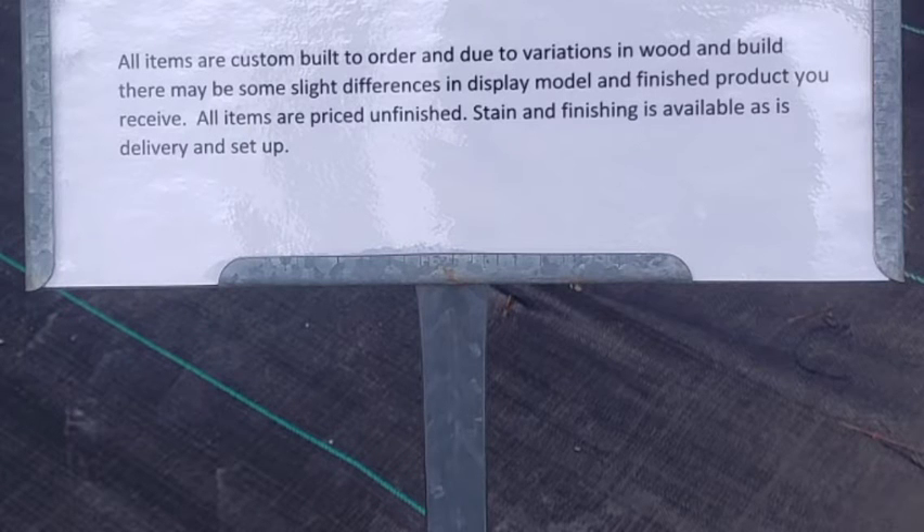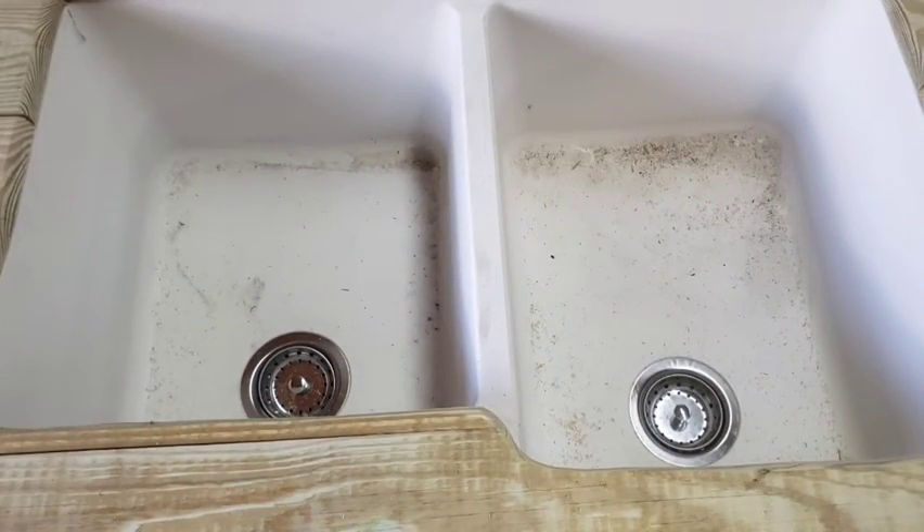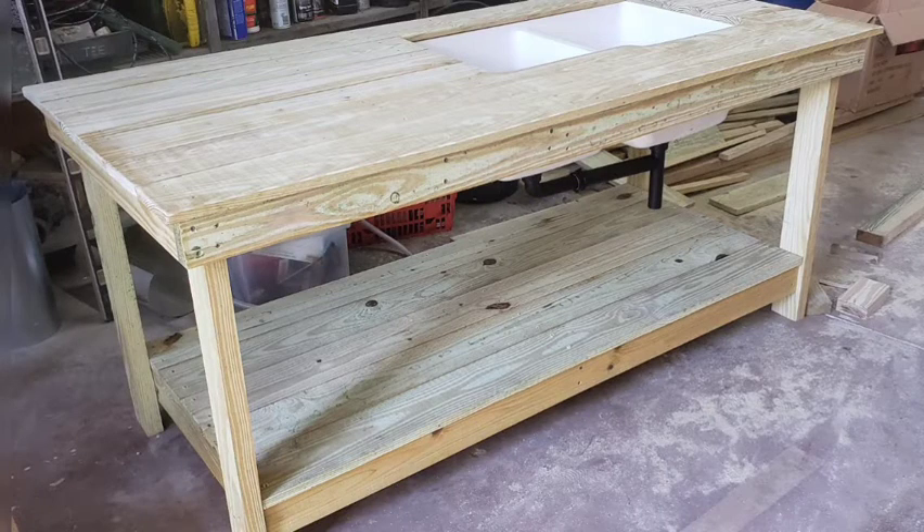I talked it over with the nursery owner and he designed the sink for me. Here's the sink when I went to visit — it was almost done. This is a sink that I got from the reclaim store and he was able to build the bench around it. I also had an old clearance faucet I had been saving, so I had him put that on as well.